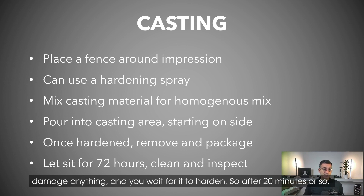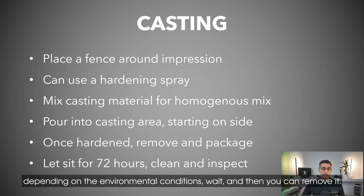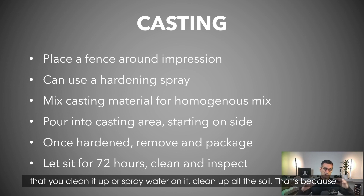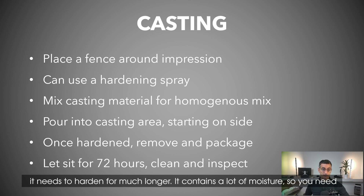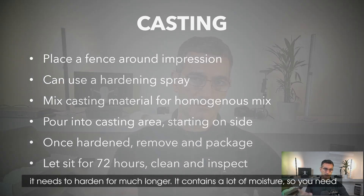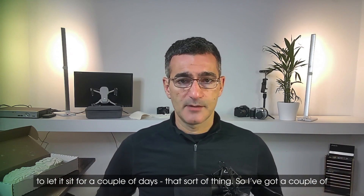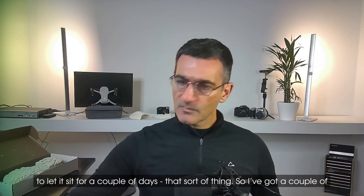After about 20 minutes or so, depending on environmental conditions, you wait for it to harden and then you can remove it. Once it's hardened you can store it, but they don't recommend that you clean it up or spray water on it to clean up the soil, because it needs to harden for much longer — it still contains a lot of moisture.